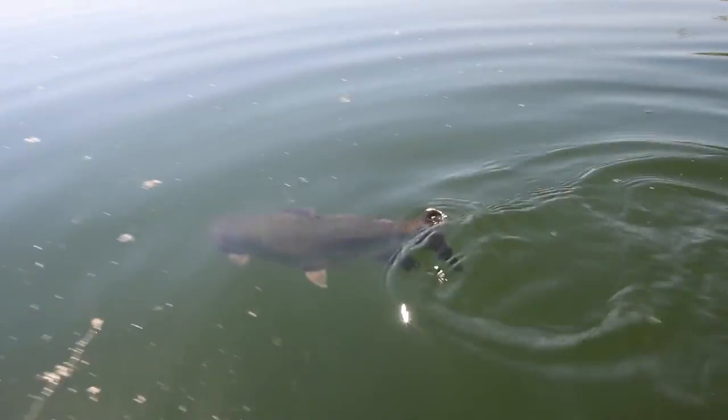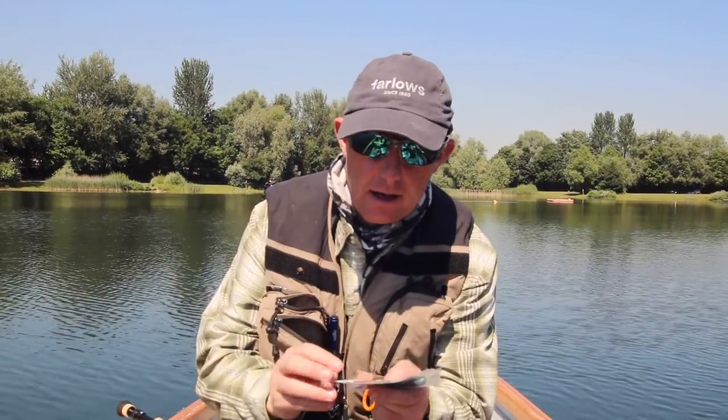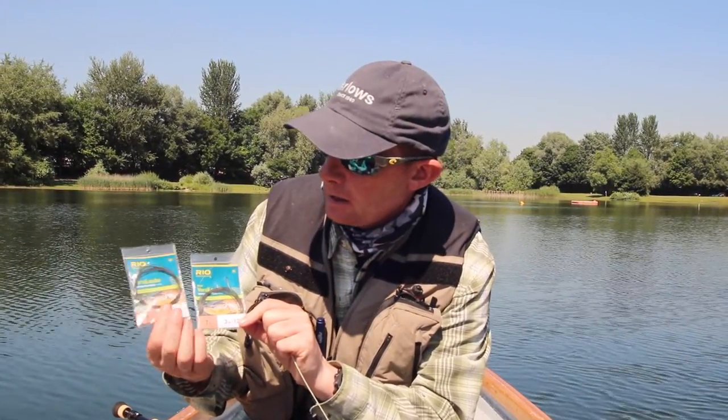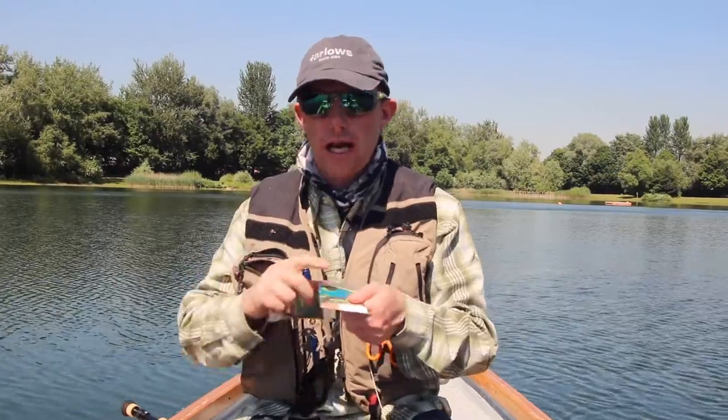Always make sure your fish is well revived, especially in summer — there she goes, fantastic. Having caught a fish, I thought I'd stop and show you how to connect a polyleader and what one actually is. These are polyleaders — they're kind of like pieces of fly line. As we learned in episodes one and two, fly lines have a core with PVC bonded to it, and polyleaders are just a short section of fly line. This one sinks at 2.6 inches per second, this one at three inches per second — both seven feet long. The idea is you can turn your floater into a sink tip.